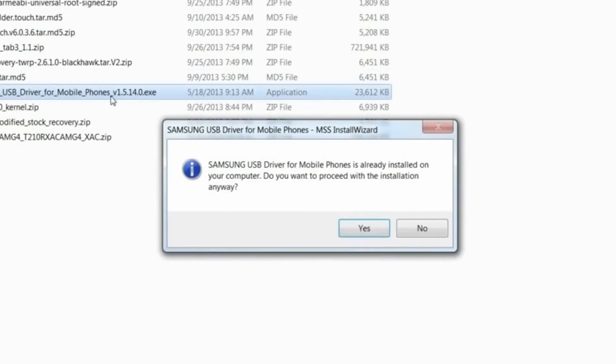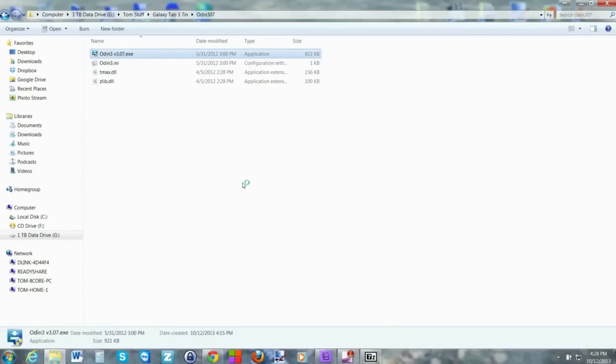By installing the correct firmware, everything was hunky dory. There is a possibility you have a different version, so you might have to do a little bit more research to find the actual firmware version you need for your particular Tab 3. If you do that, I'm pretty confident everything will work. So: install the drivers, then install the application, then put the Tab 3 into the correct state.